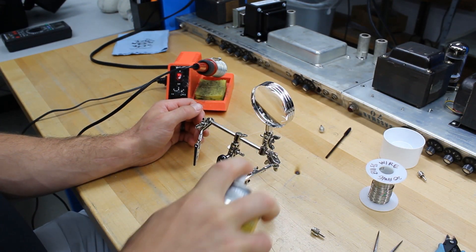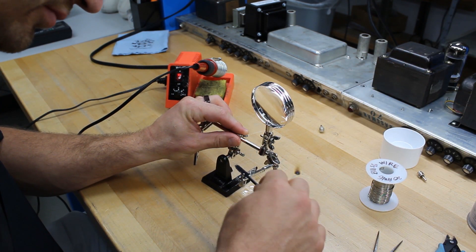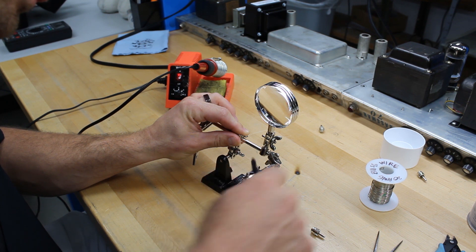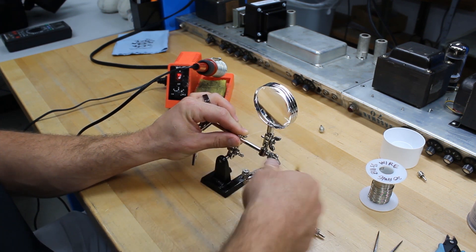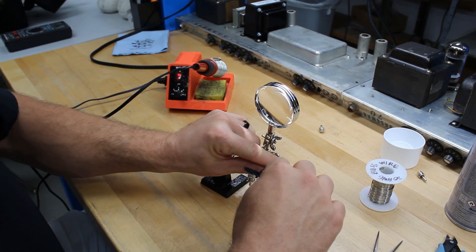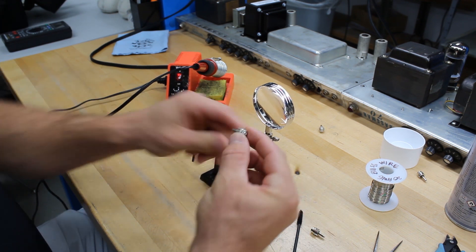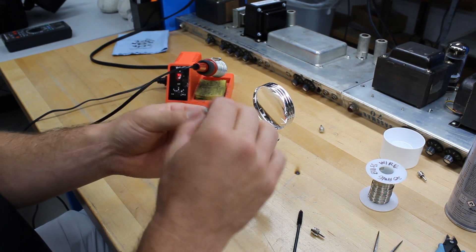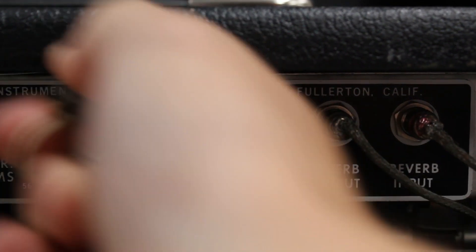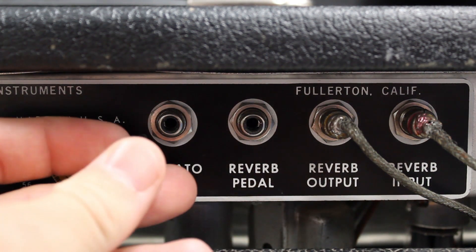After soldering and cutting of the excess wire is complete, all that is left to do is remove the excess solder from the plug using some flux wash. Now the plug is finished and ready for use. Simply plug it into the vibrato footswitch jack, and the front panel controls will now operate as if the foot switch is plugged in and switched on.